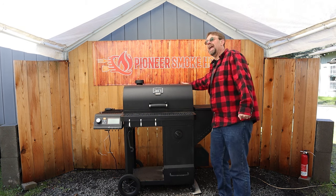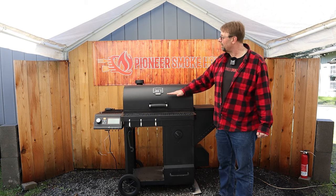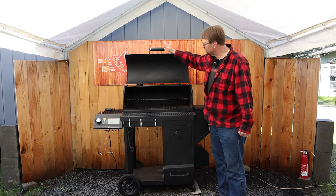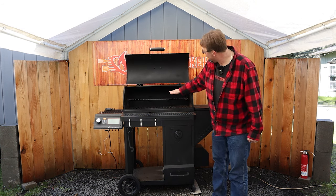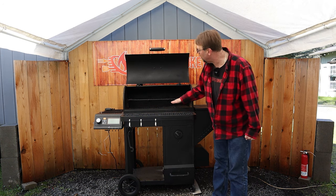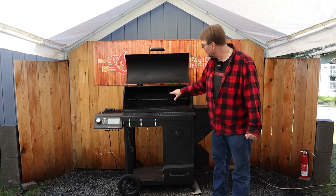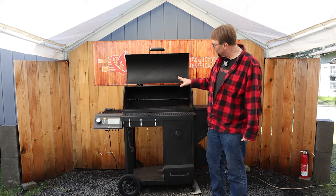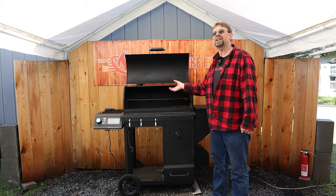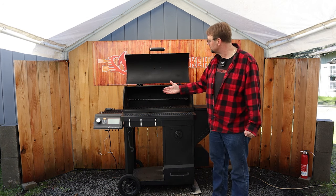One thing I forgot to mention is there's a hanging clip on the back where the upper shelf can just clip in. As far as the upper shelf goes, if it was a little bigger that would be great, and if there were two more positions — one higher and one lower — I think that would help. I'm going to look for a way to attach something without making a permanent modification to change the level and maybe move it out just a little bit more.